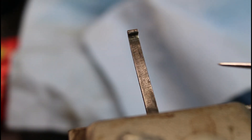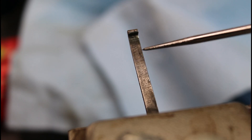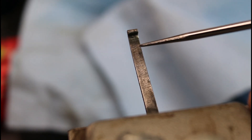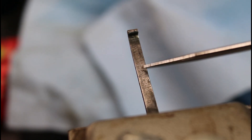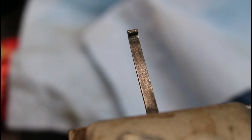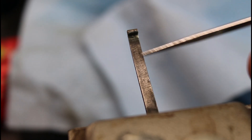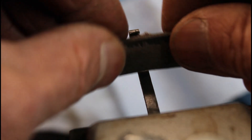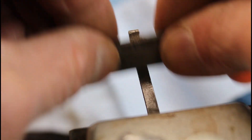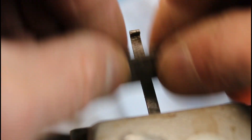I was getting ready to heat this spring up and noticed there are all these scratches running across it — the gunsmith that made this just didn't do a real good job of polishing it up. Every one of those little scratches going across here is a potential stress riser where that spring can break. So we want to get those out and get all our polishing marks going lengthwise down the spring. We're going to start off with a piece of emery paper backed by a file and work those down, then take it over to the buffing wheel and really polish it up nice.